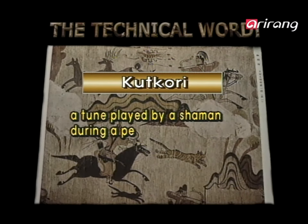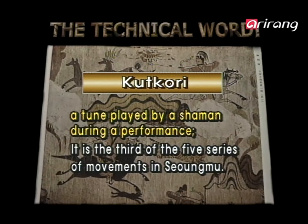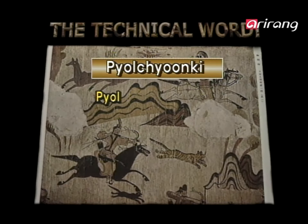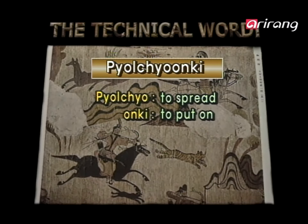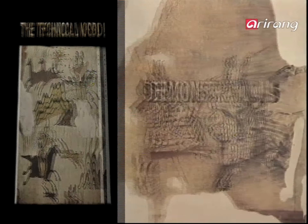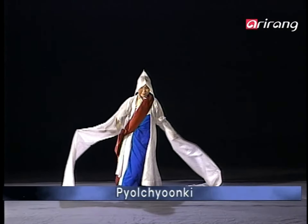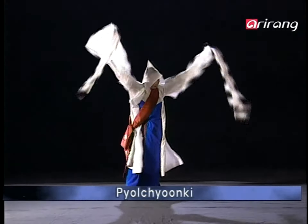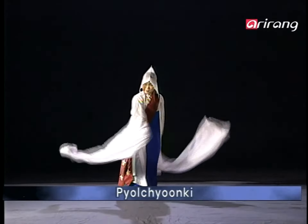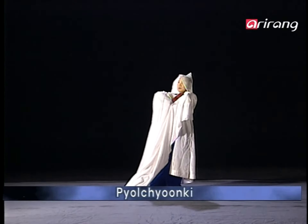A tune played by a shaman during a performance. It is the third of the five series of movements in 승무. PELCHA ANKI — PELCHA meaning to spread, ANKI meaning to put on — is one of the dance movements of GUTGORI, a dance movement of spreading out both arms horizontally and putting them on the shoulder one at a time. The GUTGORI of 승무 shows off a sophisticated style, reaching climax as if a grand tree grows bountiful leaves and blossoms of flowers.